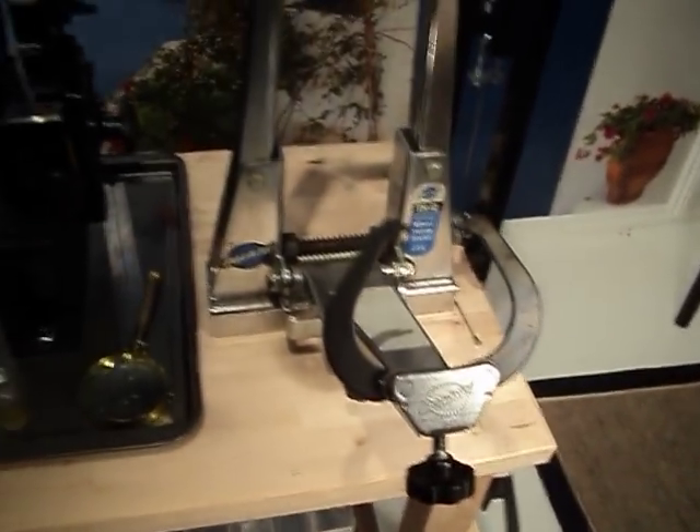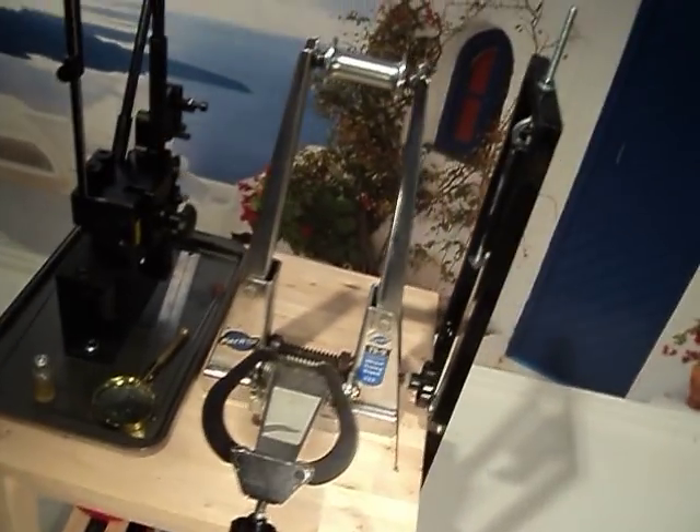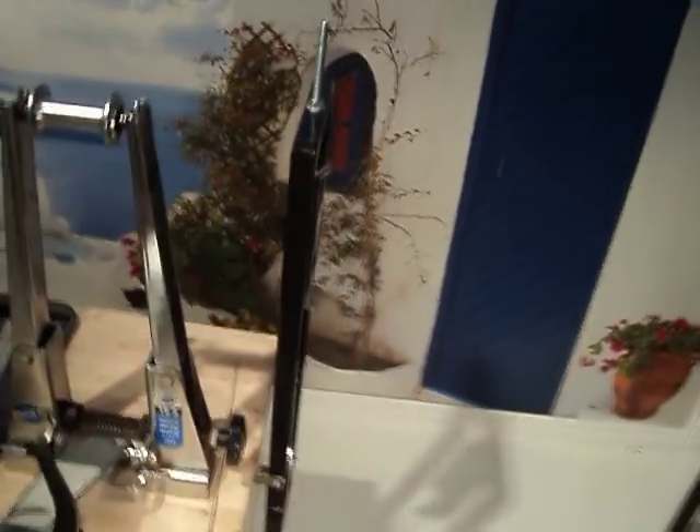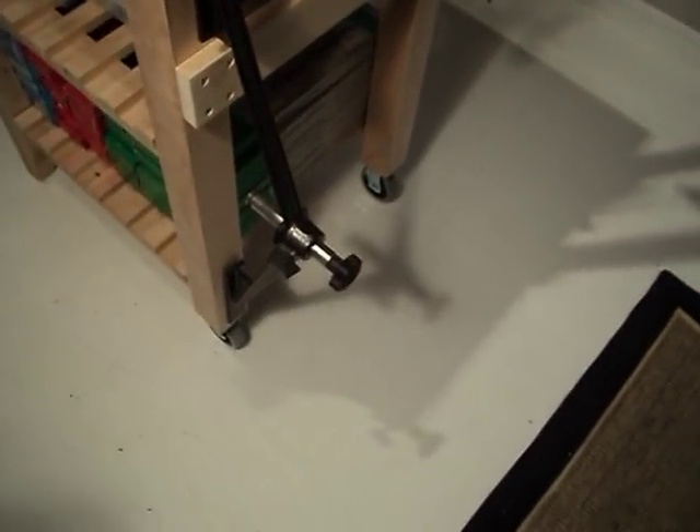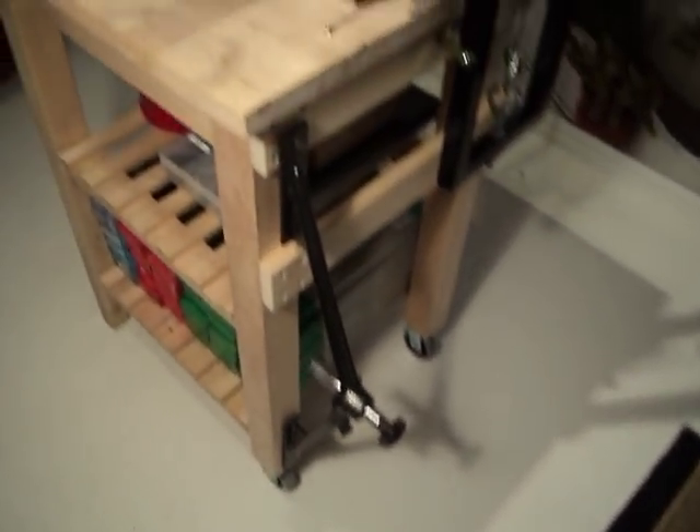A PARK TS2 truing stand — a trusty old tool, I've had that thing for a long time. And a VAR dish tool, still about the best one made, I think.